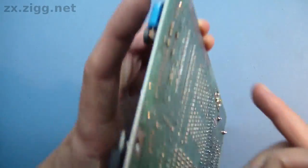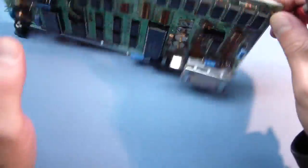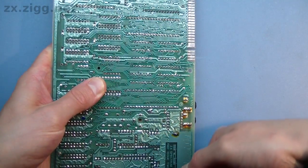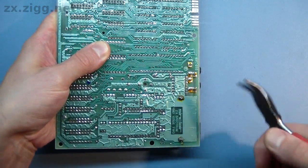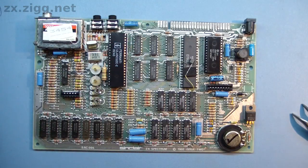I begin by locating the leads of all the capacitors to be replaced on the rear of the board and straightening any that are bent over. Don't force any that are soldered down. Most of the capacitors on this board have not had their leads bent on the rear. Choose a capacitor to remove and make a note of which end is its positive or negative terminal. In most cases, a small plus symbol is printed on the circuit board near to the positive terminal of each capacitor.